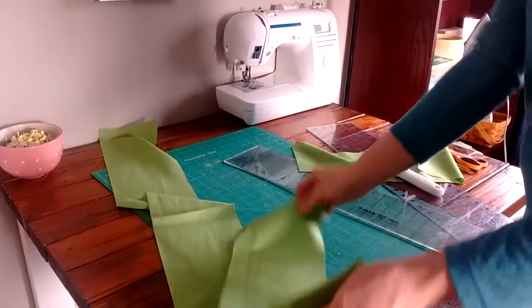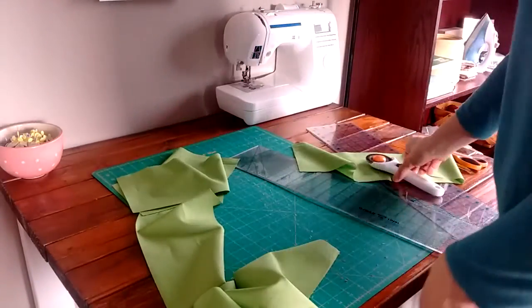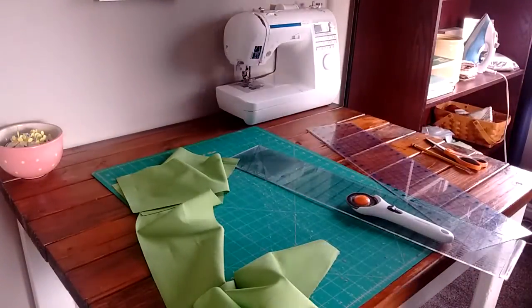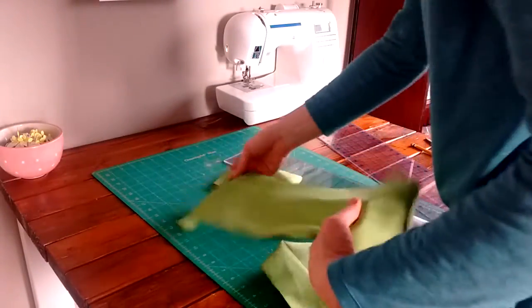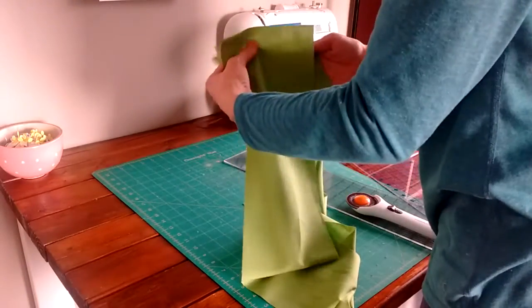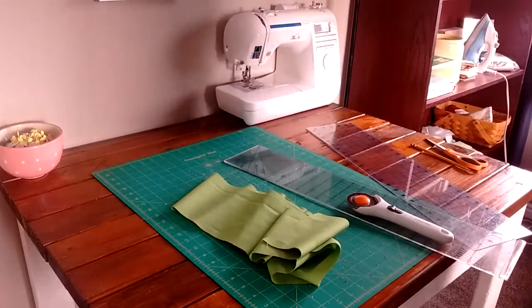What I do is just cut one of these in half. You can take a measuring tape, put it over your shoulder, and decide how long you want it to be and cut to that length. Or if you don't really care, just cut one of these strips in half. Then we'll sew them together along here to have one long strip.